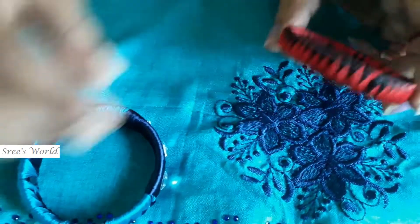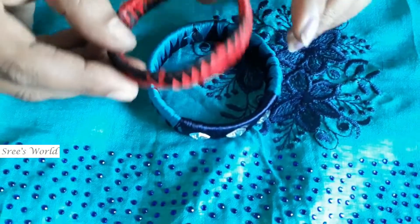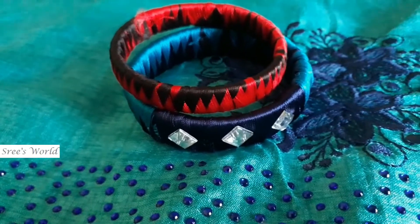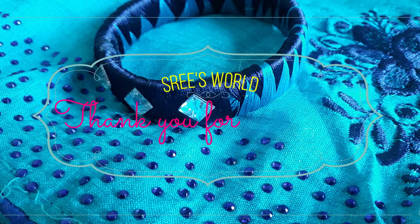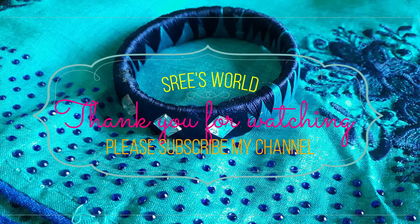If you want to know about this video, please comment. If you want to subscribe to my channel, don't forget to subscribe and press the bell button. You will be notified of my new videos. See you in the next video.